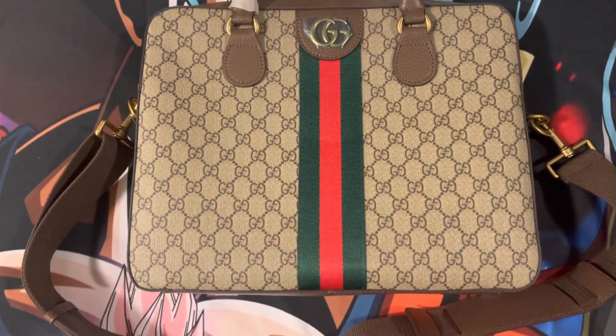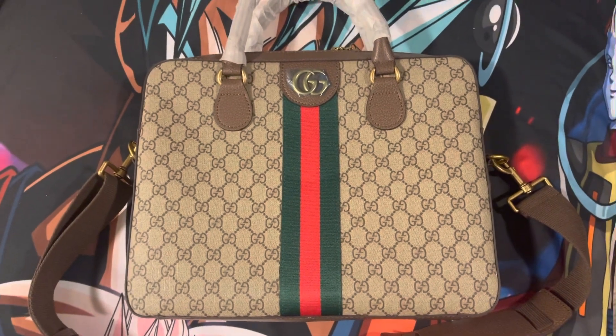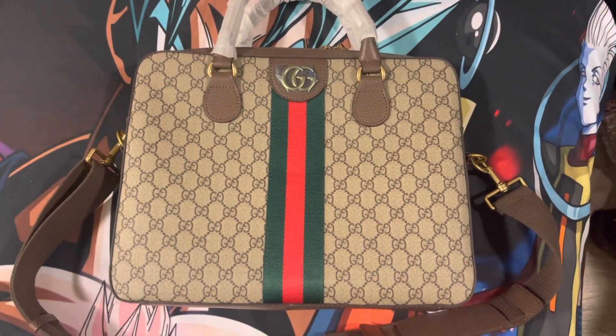What it do, YouTube? What it do, FireCakes, HotCakes CM family? We got another pickup, a little quick pickup. We got a Gucci, like a little satchel bag, messenger bag for men.